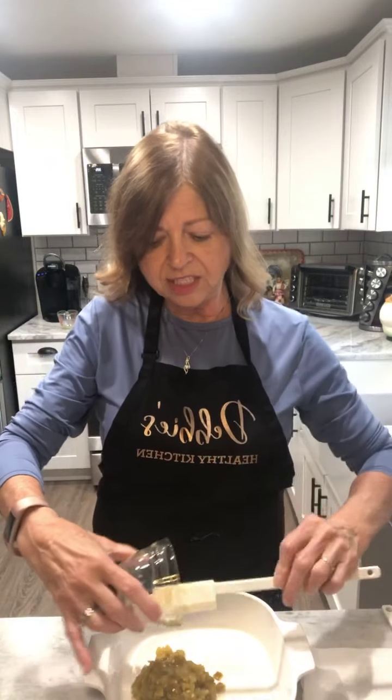Next, we take the casserole dish — I've got my Corningware, I've had this set since the 70s and it's held up all these years! I've already sprayed it with cooking spray. The first thing we're going to do is take those green chilies. The recipe calls for whole sliced green chilies, but I accidentally got diced — no worries, the flavor will still be there.